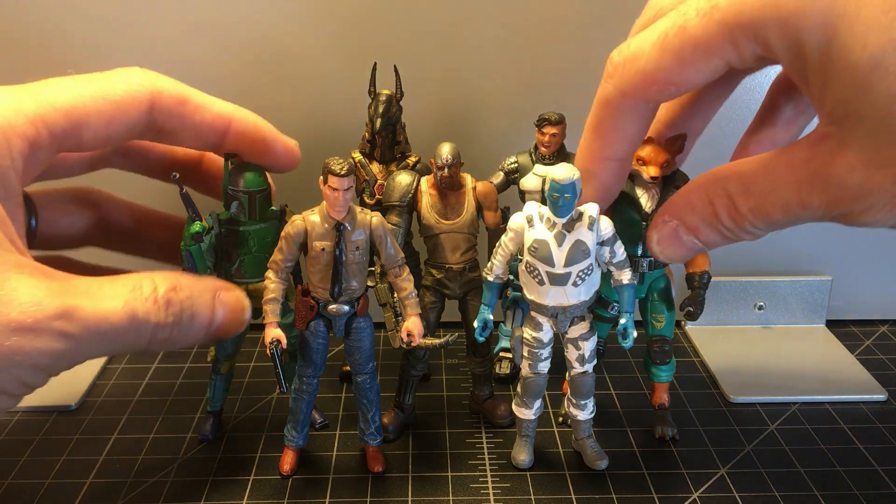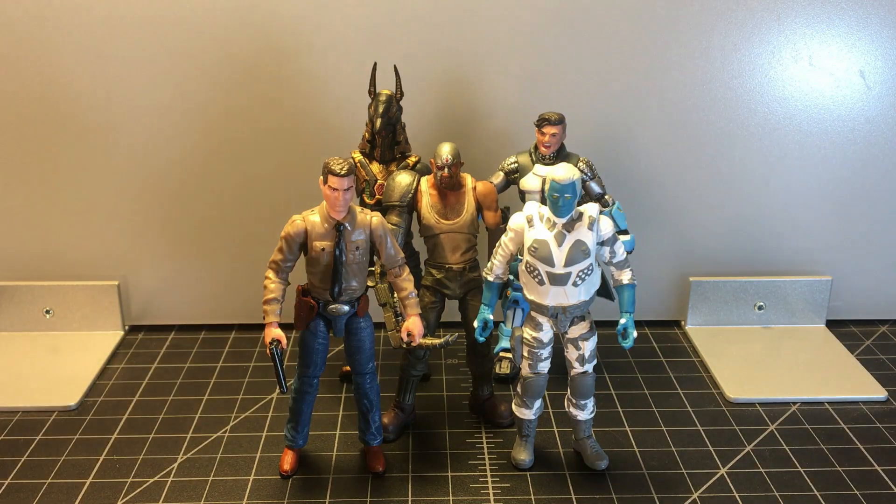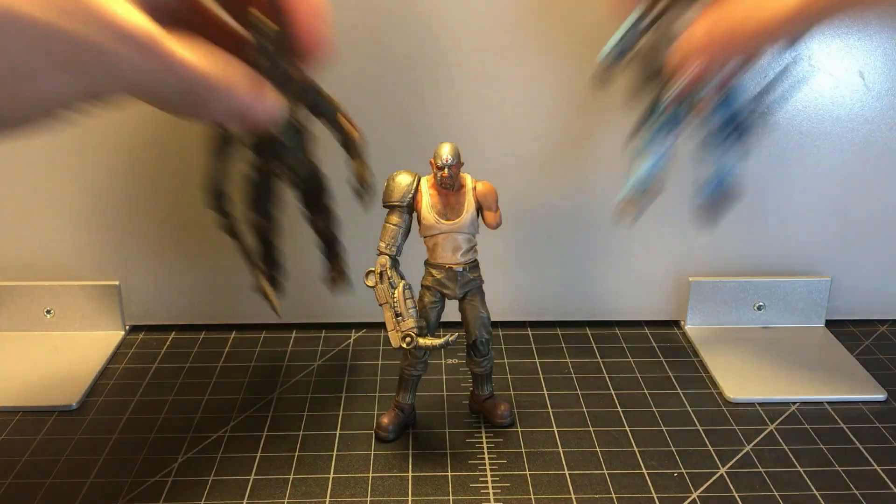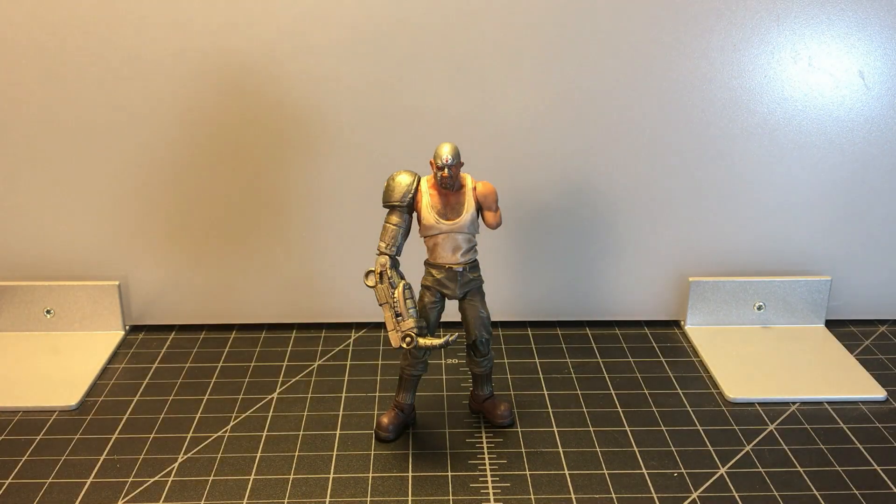That is the overview of the Judge Dredd Mean Machine Angel. Hope you enjoyed it — it was a lot of fun. It's a very good figure, I can recommend him. Thank you for watching. I'm going to take some photos of him now. Please remember to like, comment, and subscribe, and I'll see you next time.